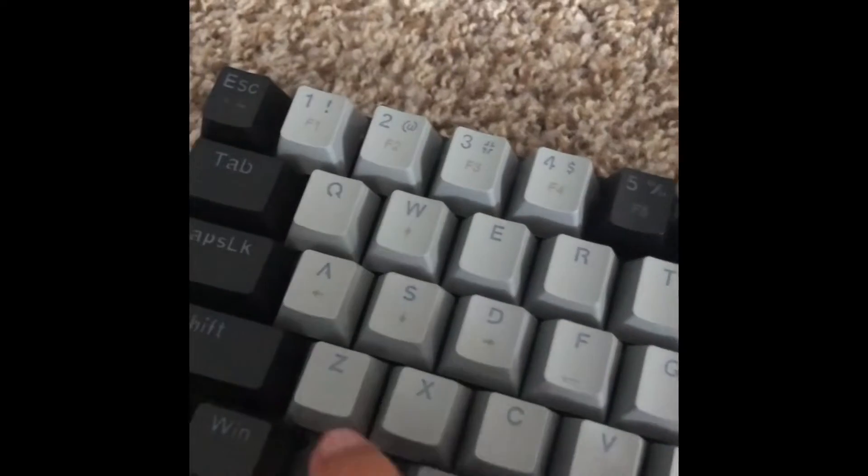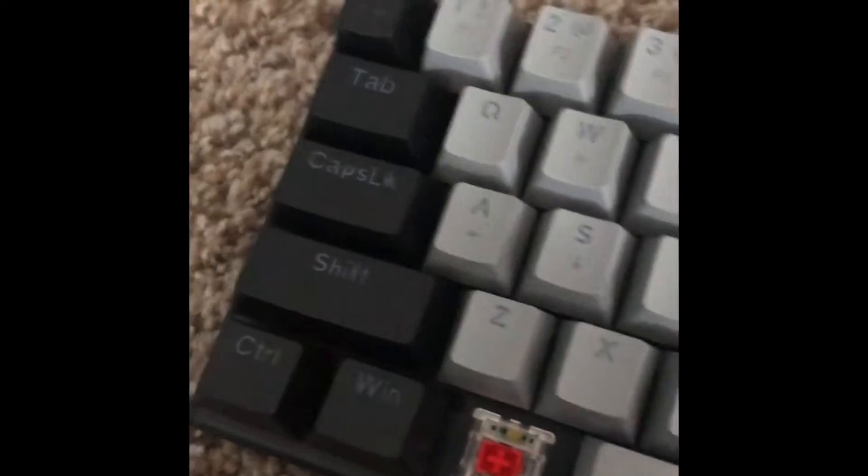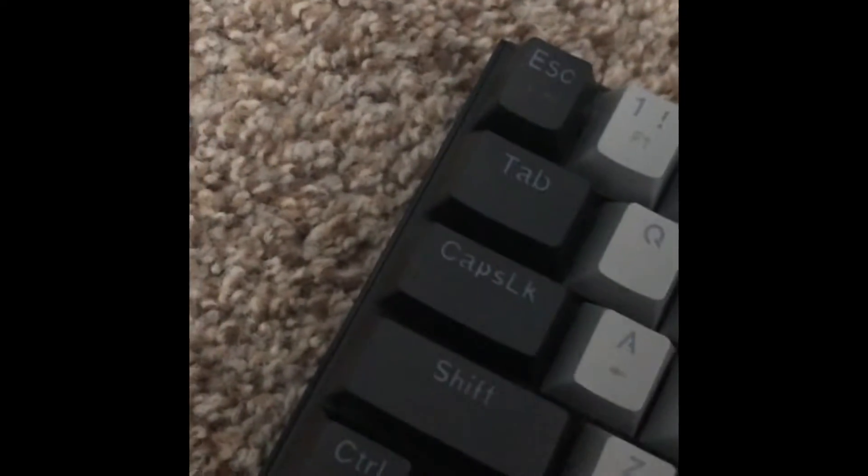I did get red switches. This is hot swappable, so you can easily put the keys back on. It's pretty heavy.